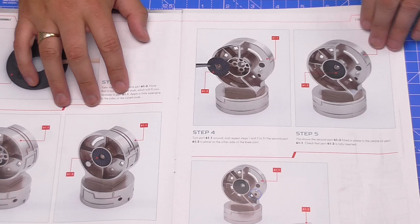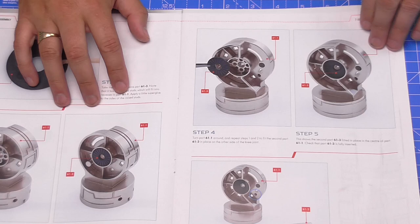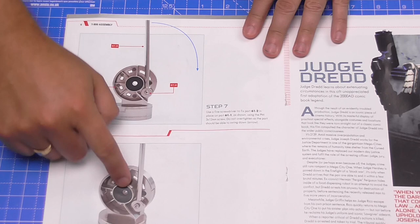All we've got to do is we've got to just glue these sections into either side of the knee joint, just like this. And then we're just going to be screwing in this tendon here to that knee joint. And that's all there is to do.